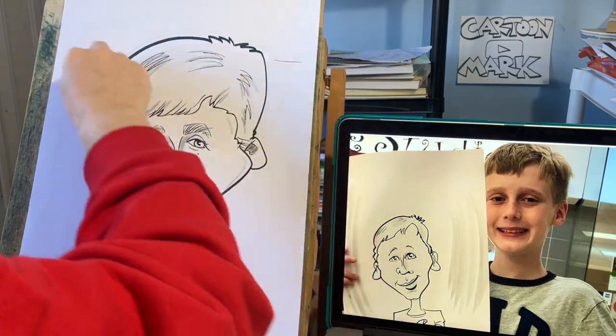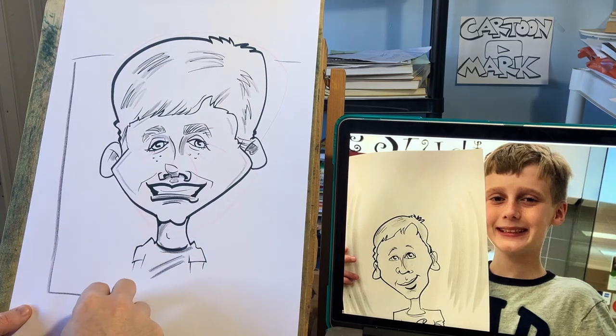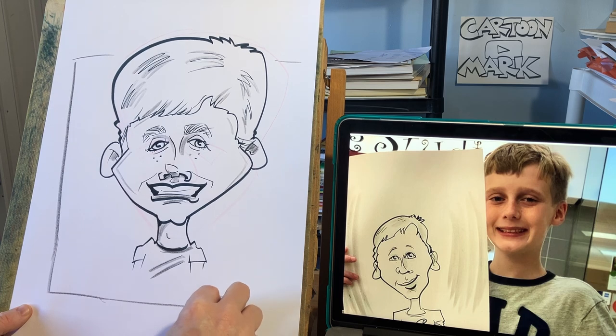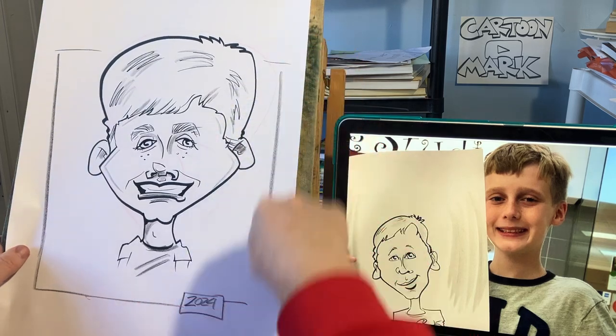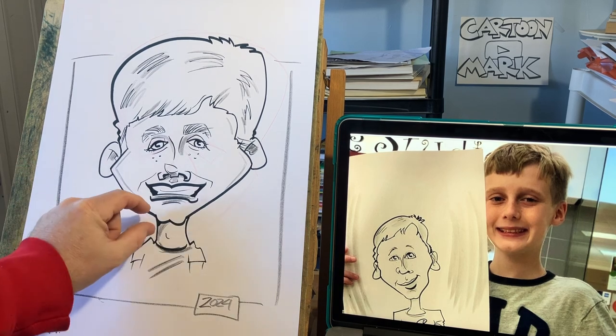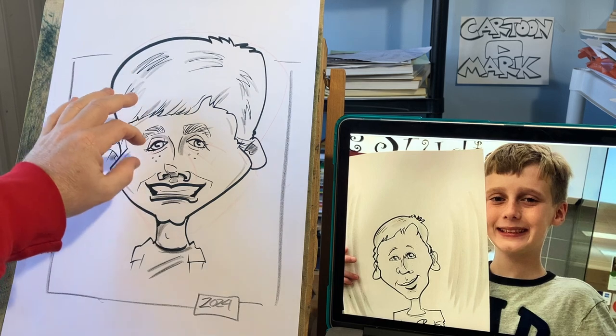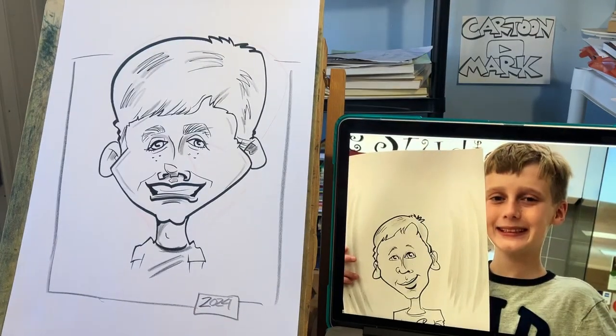I do a border, and I would sign it and date it there. Something like that — let me step back and look. That's a decent likeness. I hope you learned something: smaller chins, bigger top of the heads, bigger eyes, and the ears are lower generally on kids.